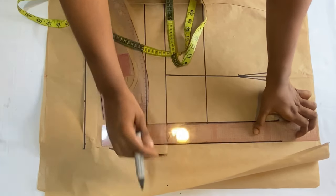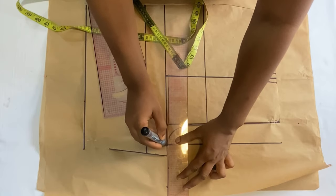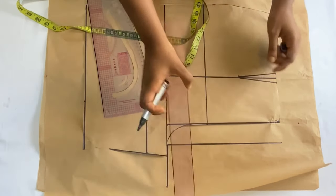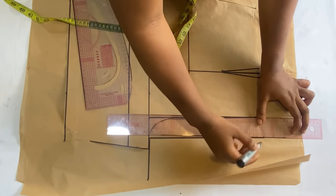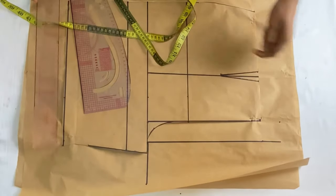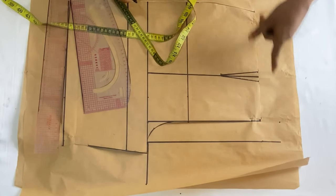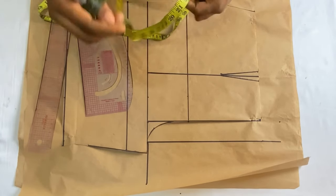This makes the back panel bigger than the front panel for a non-fitted look. If you want fitted shorts, I'll leave a link in the description. Extend the line up to meet that two-inch point, then connect it to meet the waistline forming a slant.